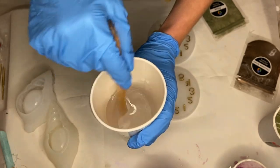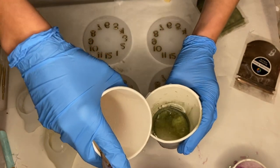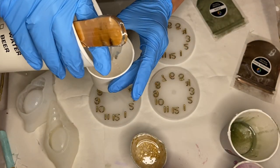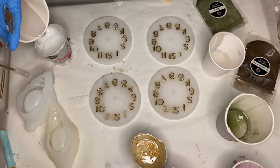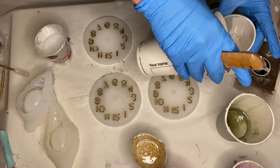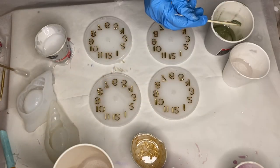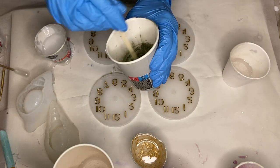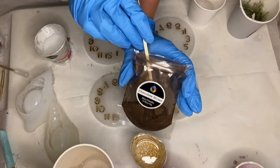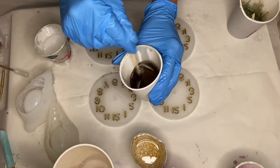Once the gold varnish has dried, I mix my part A and part B resin together. In today's video I'm using Craft Resin. Once my resin is mixed in well, I separate it into smaller cups to add in my pigments. I'll have a discount code to their website linked in my description if you want to give them a try. The first pigment I'm using is this beautiful olive shade of mica powder by Craft Resin, and the second pigment is chocolate brown mica powder, also from Craft Resin.